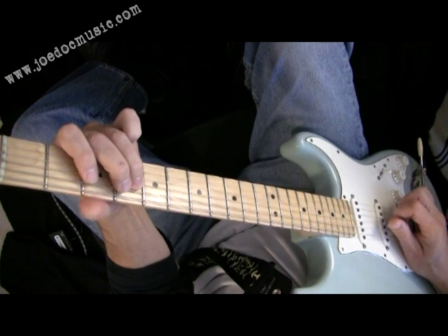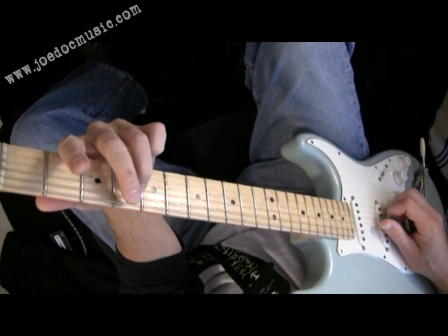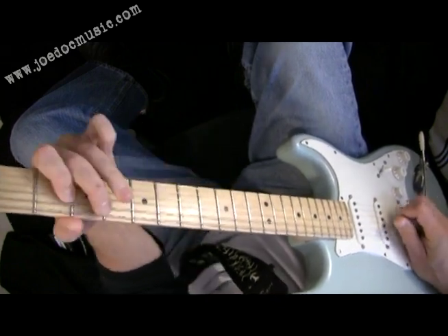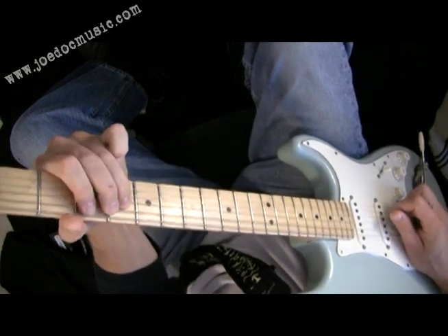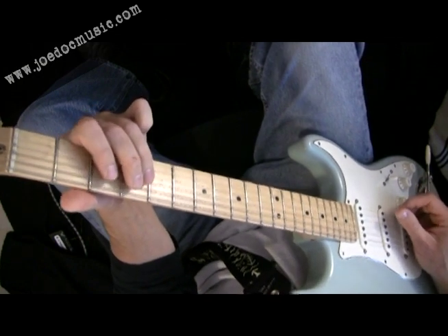I was sliding down, in this case, getting into the F sharp — the third of the four chord, which is D. So let me just do it all the way through. That was in the beginning there, leading from the one chord to the four chord.